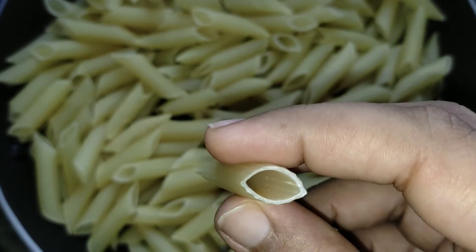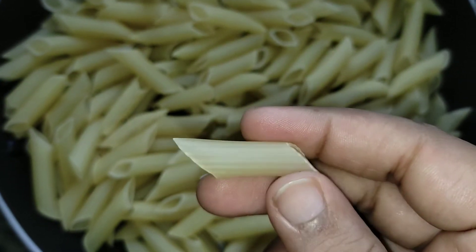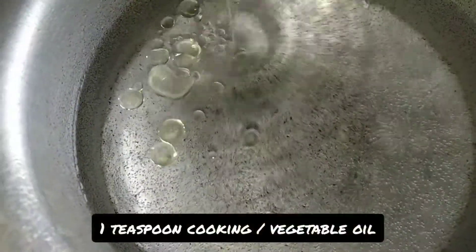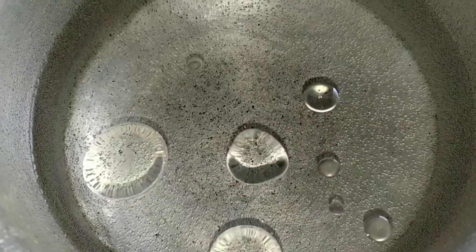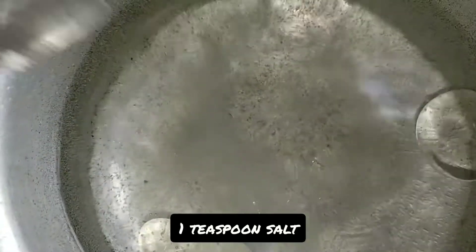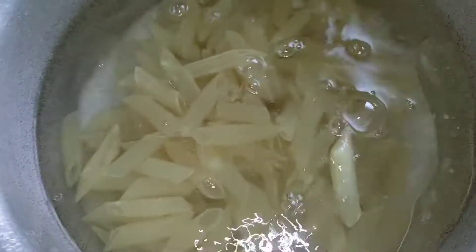First we will put pasta to boil. In a large pot add about 6 cups of water. We will not put pasta in cold water — when the water is a little warm then we will put the pasta in it. When the water is a little warm, we will put 1-2 drops of oil. We don't use more oil because if there is more oil then it will not be good after putting pasta in the sauce. After putting pasta, we will add a small amount of salt. We have to keep it on medium flame.